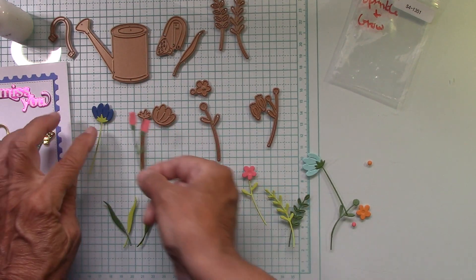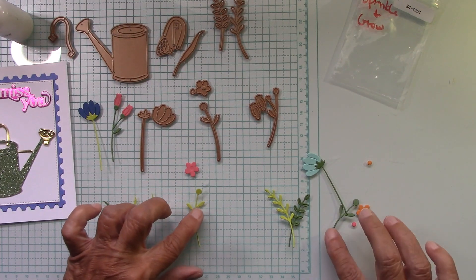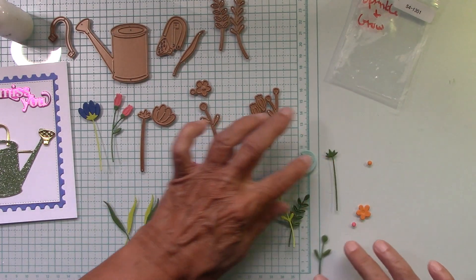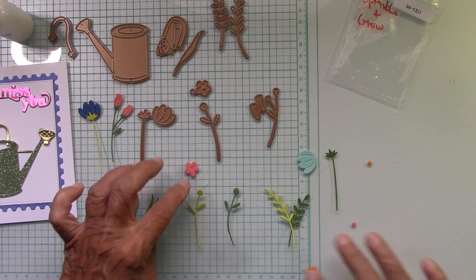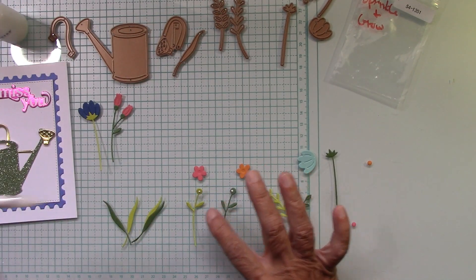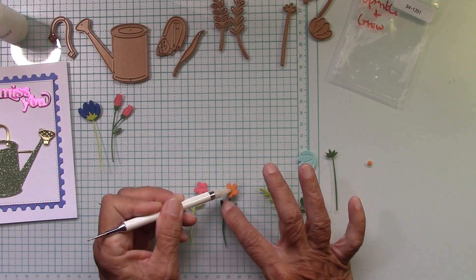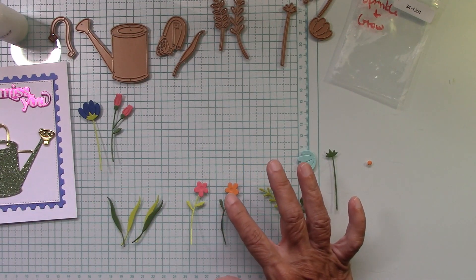I did some dark blue, light blue, pink, orange — just an array of pretty colors. Use whatever cardstock colors you'd like. And these two right here — I'm going to put the greenery on the outside on this one. I did these in pink.